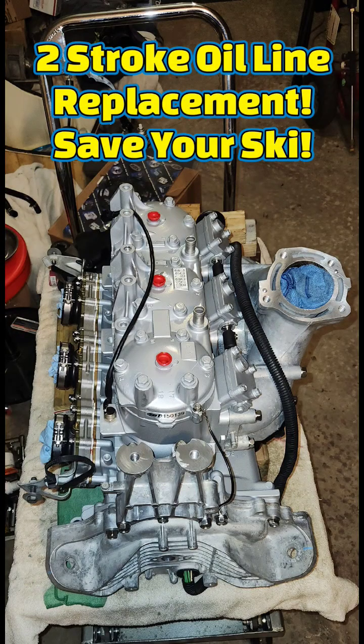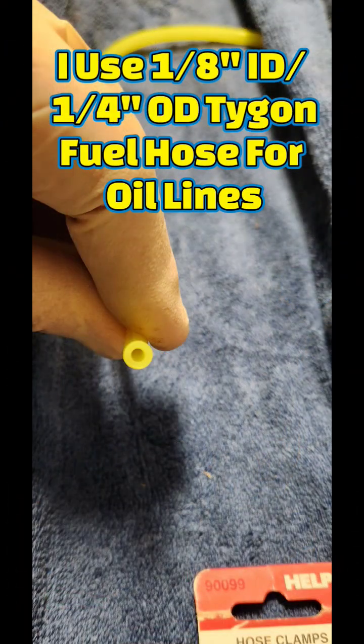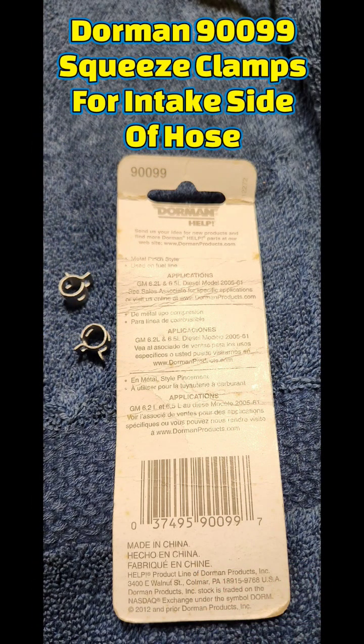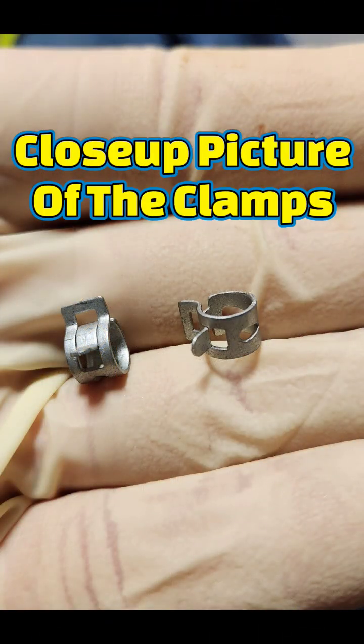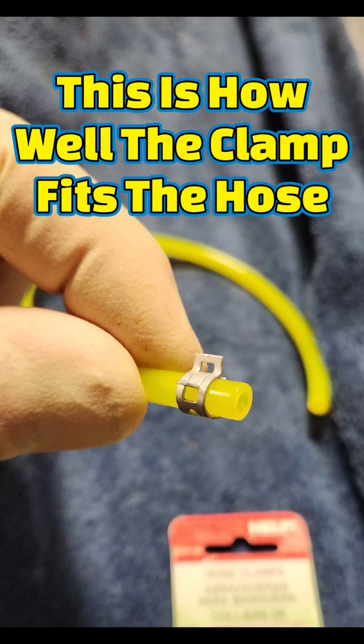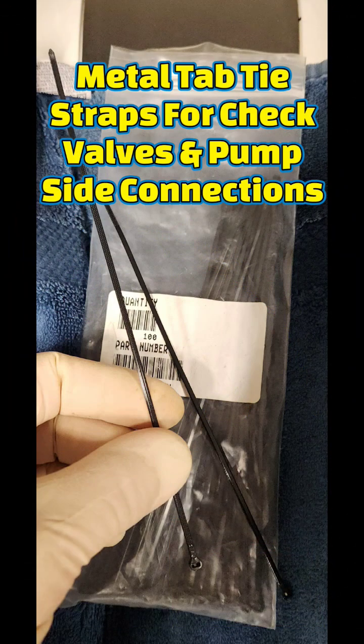All right guys, today I'm going to show you how I replace oil injection lines on a two-stroke engine. The materials I am showing are my preferred materials for a quality job. Since the original lines have a tendency to shrink with age, you want to add about a half inch to three quarters inch to the long hose section.